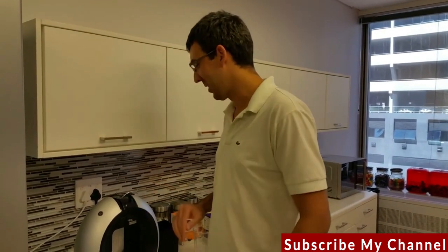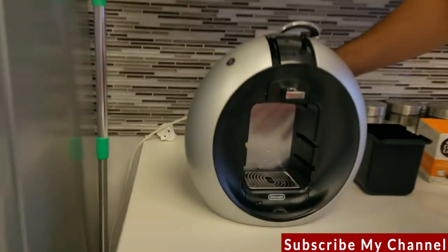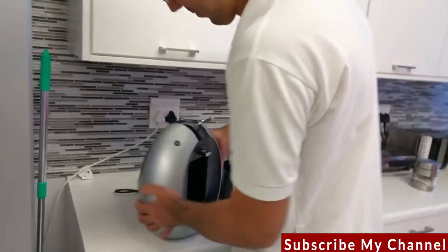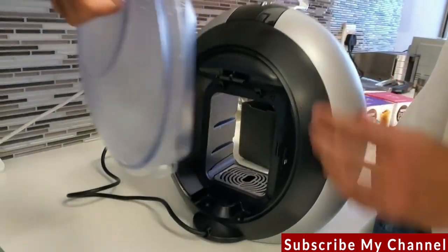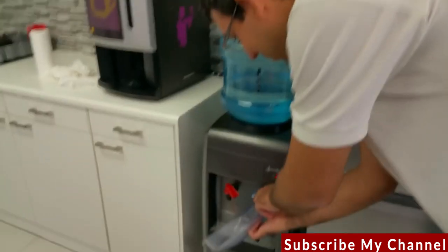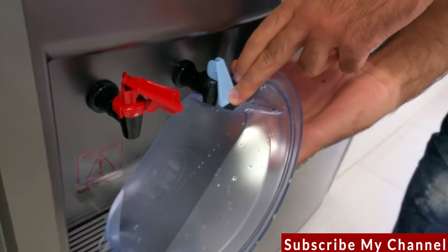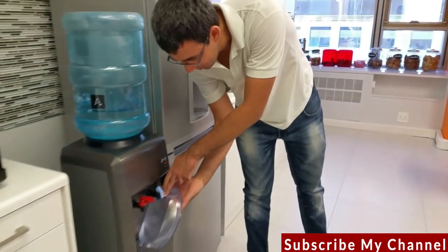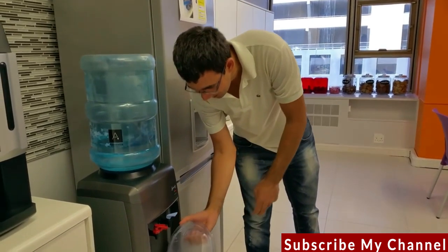First thing is the water tank. As you can see there's no water inside — it's completely empty. To fill it up, you simply remove it; it just pops out, easy. Then pop some water in.